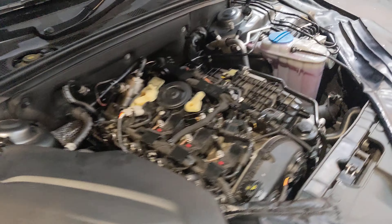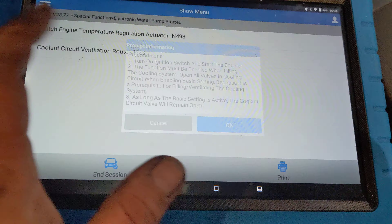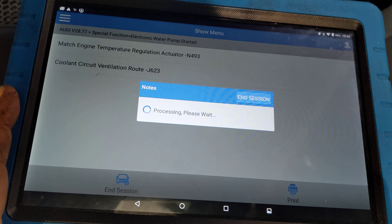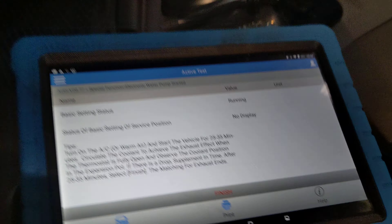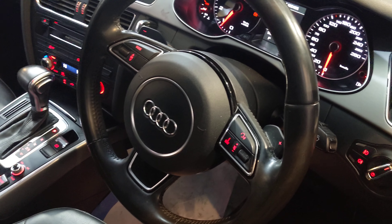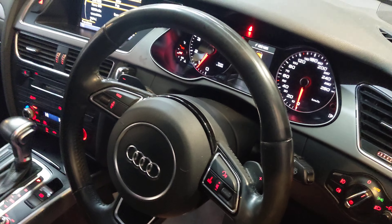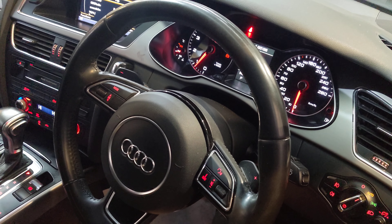G'day guys, just a word of warning on these Audis. I've done maybe 15 coolant regulator pump replacements on Volkswagen Audis, and I've never had trouble filling the cooling system.